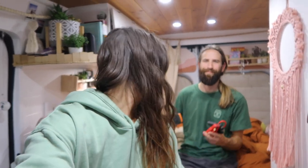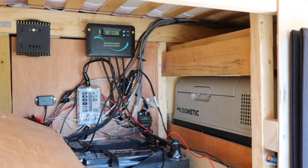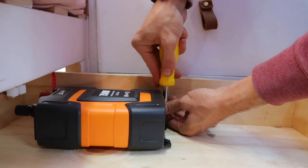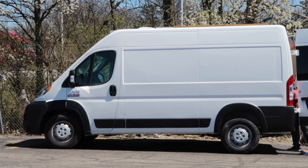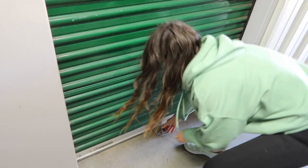Another day, another van project. Today's task: installing our new inverter. You'll have to excuse the street noise in the background. We're parked at our storage unit, which is very close to a highway, and we're going to be here most of the day, so apologies in advance.